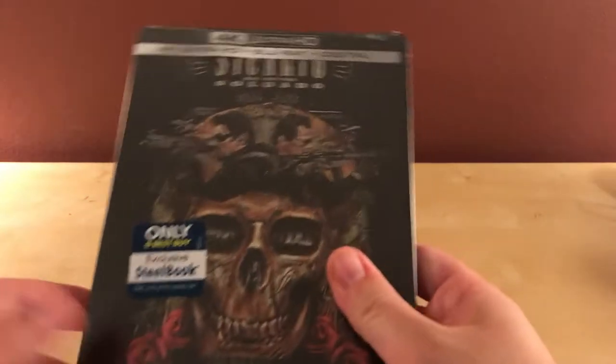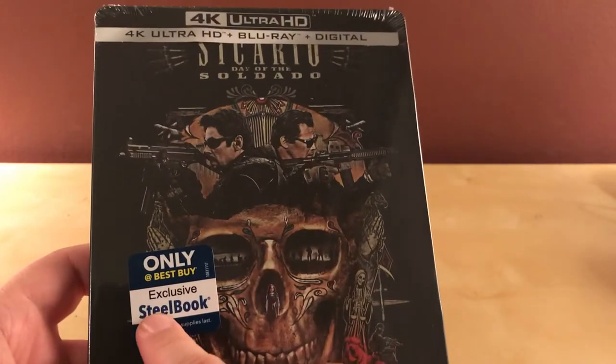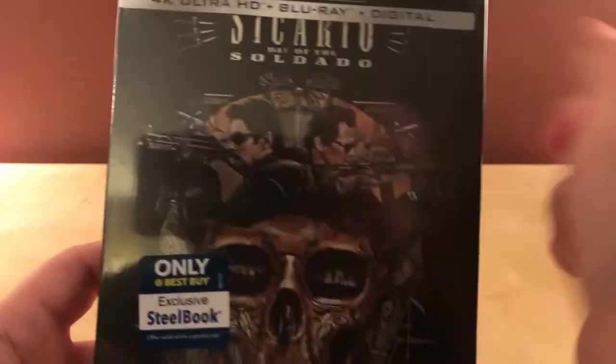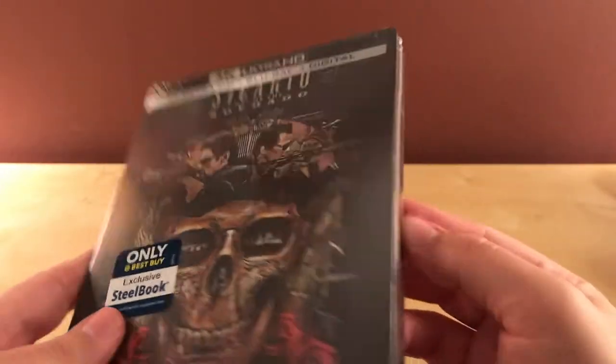Hey, what's up guys. I have a quick little unboxing here for you. This is the Best Buy exclusive steelbook for Sicario: Day of the Soldado — or Soldado, I believe. I had not seen this film yet.